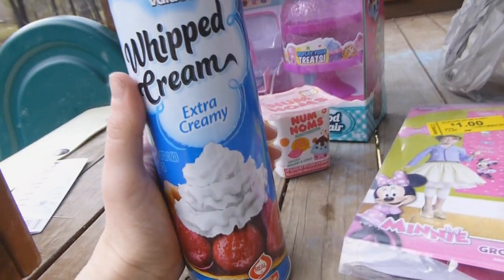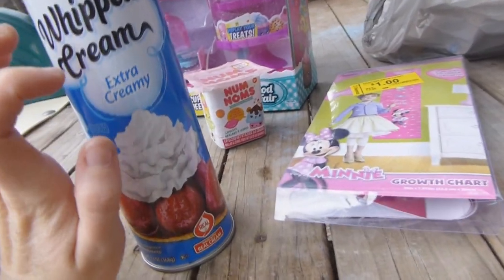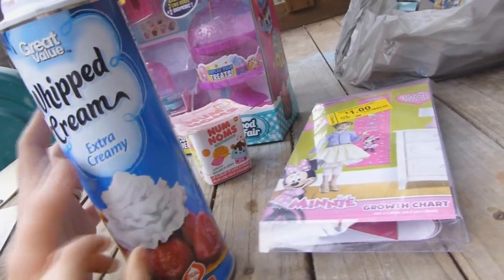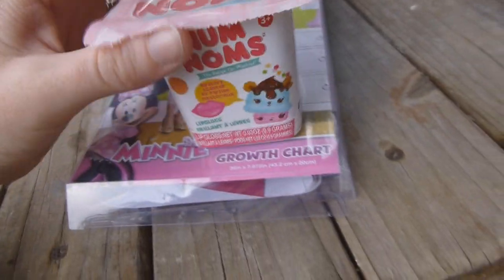Now we're on to the part where I went to Walmart and I got Haley's birthday presents. Haley, if you're watching this video, click out now so you don't ruin your birthday surprises — I'll probably upload this before vacation because when we get back I'm going to have lots of vacation videos. The first thing I got was whipped cream, because I ordered a certain game online that she's been wanting that you need this for. The kids love watching YouTube and love anything blind bag.